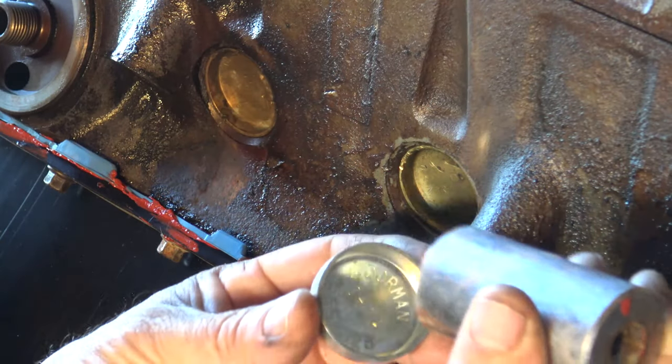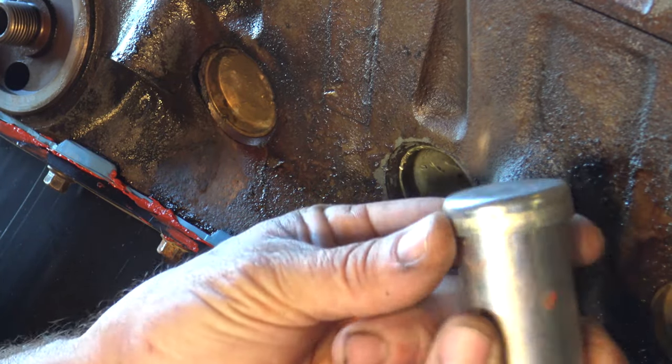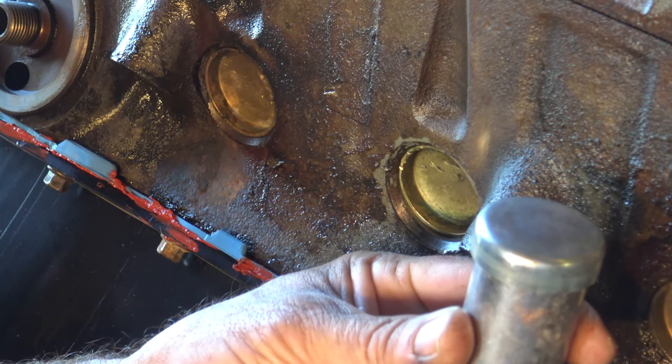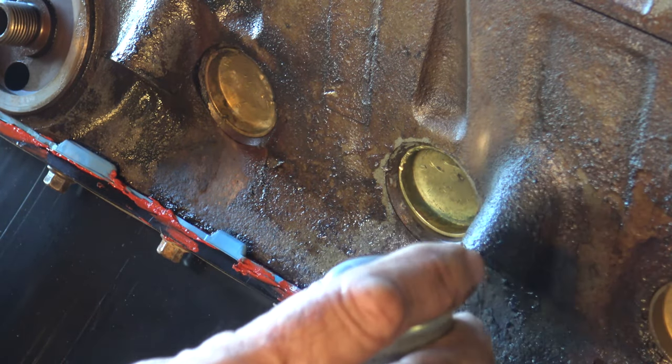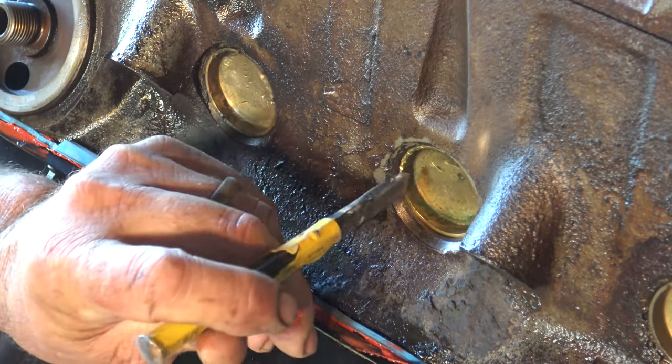One thing I forgot to mention: you're going to need a socket that's just under the size of your freeze plug. That way the socket is going to fit inside the cup when you go to press it back in. So we'll go ahead and get started and remove this center freeze plug.